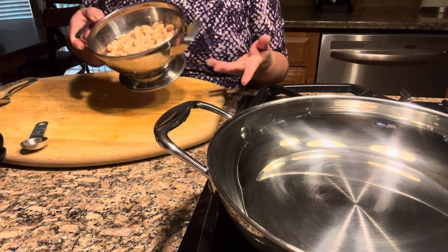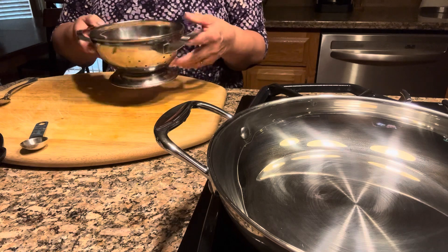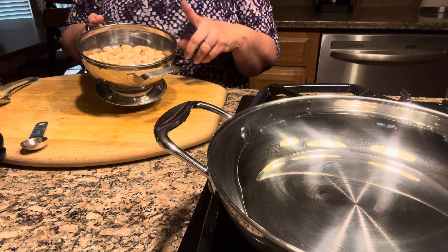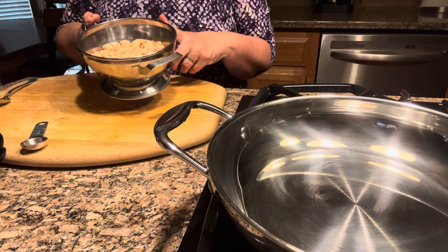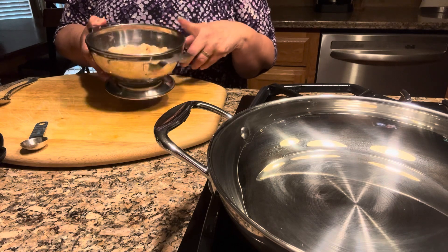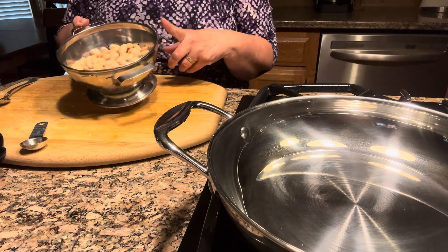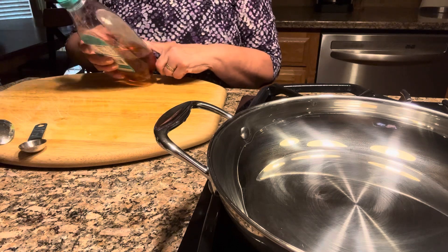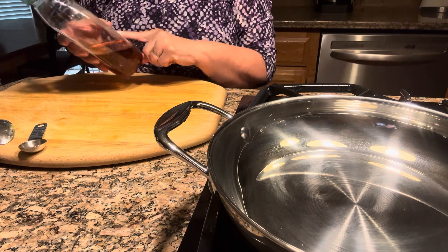To thicken the sauce, sometimes people make a roux, which is butter and flour. But instead, I'm going to thicken the sauce with white beans. I strained the liquid, rinsed them, and now I'm going to add them to the green sauce. To tame the spiciness of the sauce, I'm going to add a little bit of agave instead of sugar.